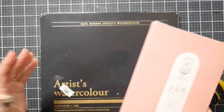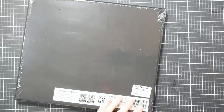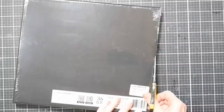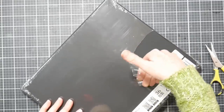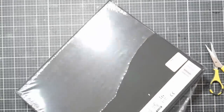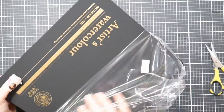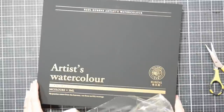I believe this is still available for sale on Amazon. It was sent to me from Paul Rubens, so I just want to let you know I did not purchase this. I don't even know how much these are going to go for - I'm going to have this video done before it's available for sale. That's something to be aware of - it's hard to say what a set of watercolors should go for.